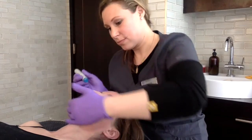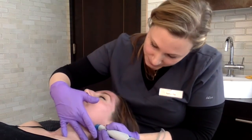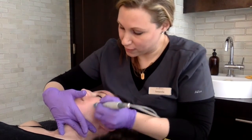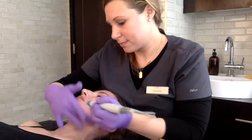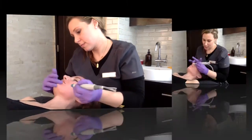The Activ-4 is the first serum used for the deep cleanse of the skin. It contains lactic acid, glucosamine, and algae to hydrate and exfoliate the skin through this deep cleansing process.